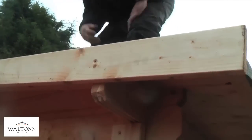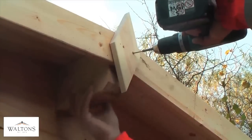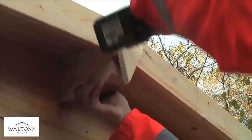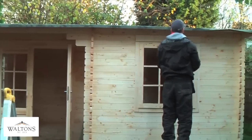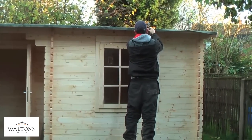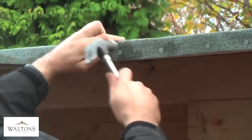When attaching the fascia boards and finials, please make sure to pre-drill any holes to prevent the wood from splitting. For the final touches, ensure that the front felt of the log cabin is secured with even tacks for a professional finish.